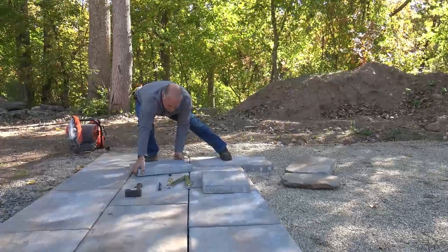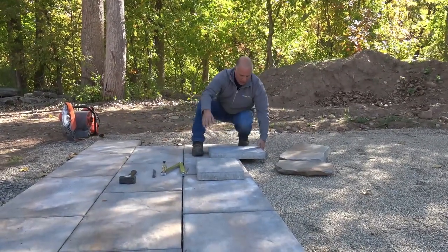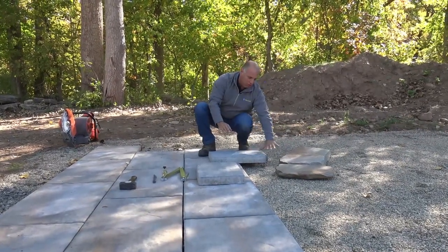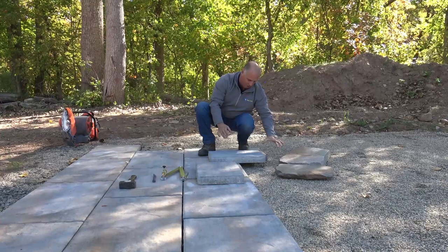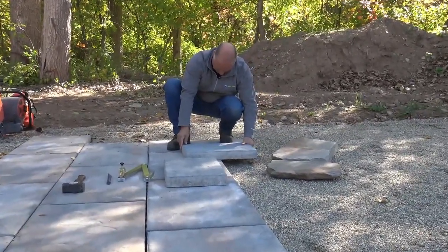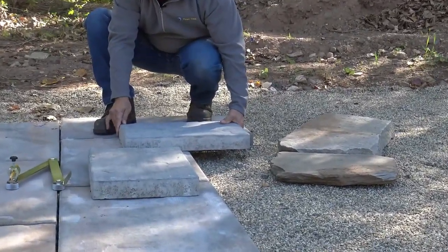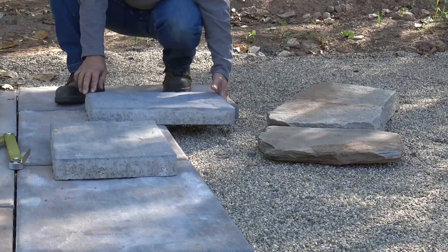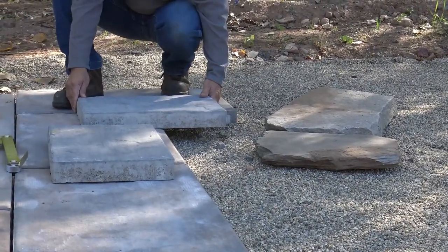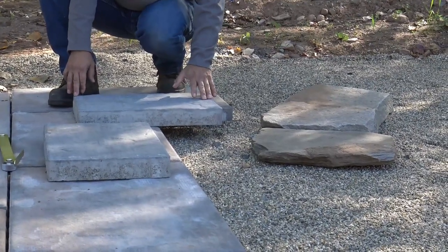I'm going to take this paver and set it here. It really doesn't matter where I set it — the closer I get, the more accurate it will be to mark. What I'm doing is aligning it on this edge, pulling it back so it doesn't tip forward. If I had a little piece of block it would be easier, but I'm lining it up here on this side so it's not going to tip over.